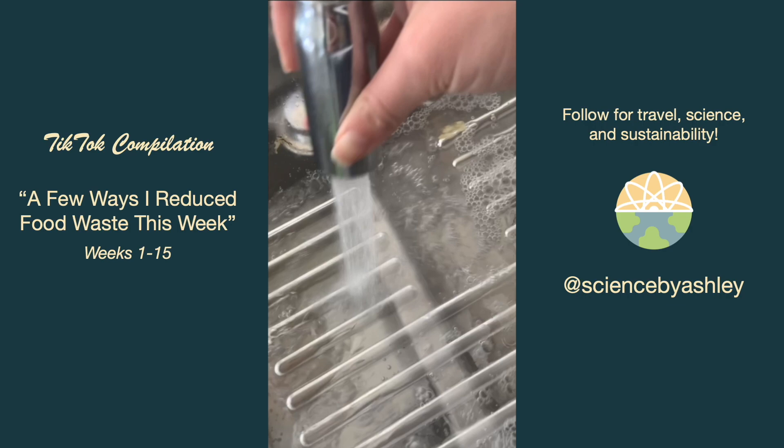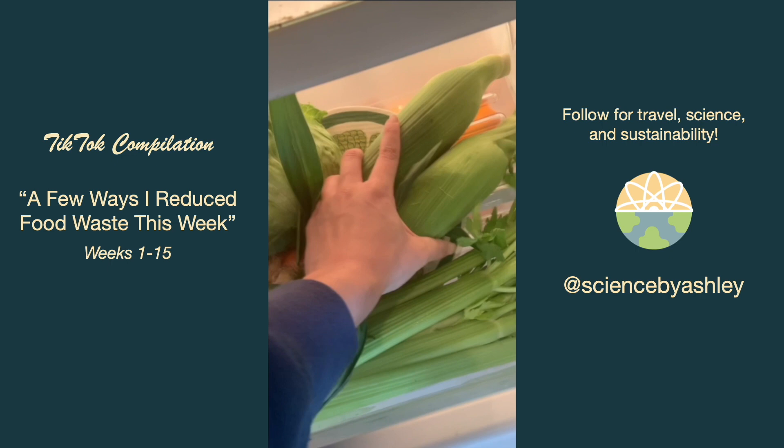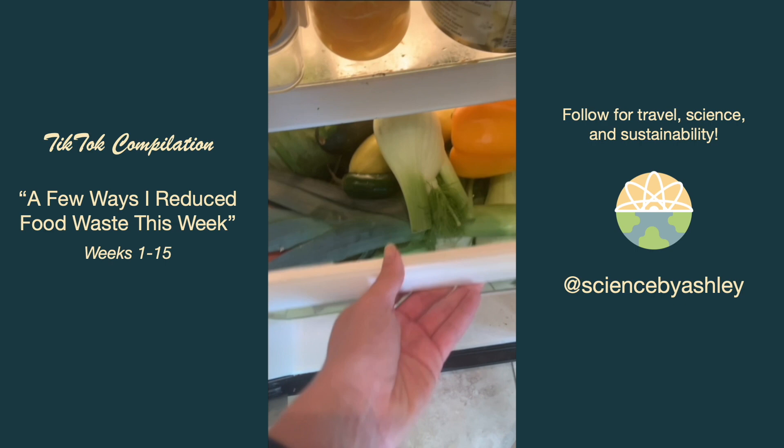I remembered to clean out and dry my produce drawer because I noticed some of my produce was getting moldier a bit quicker than normal. Then I lined it with a Swedish dishcloth to absorb any excess moisture and put all my produce back in. I also cut off the bottoms of my new broccoli stalks and stored them in water to keep them nice and crisp.